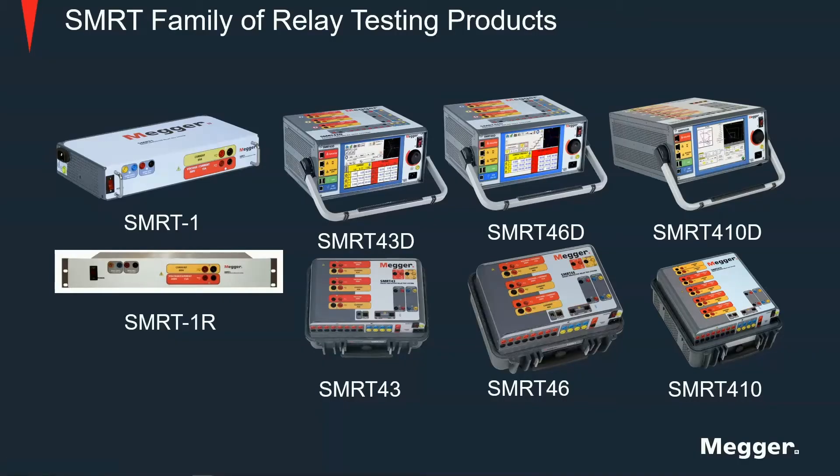This is the full lineup of the SMRT family of relay testing products by Megger. It spans from single-phase products like the SMRT-1 to powerful multi-phase units like the SMRT-410.